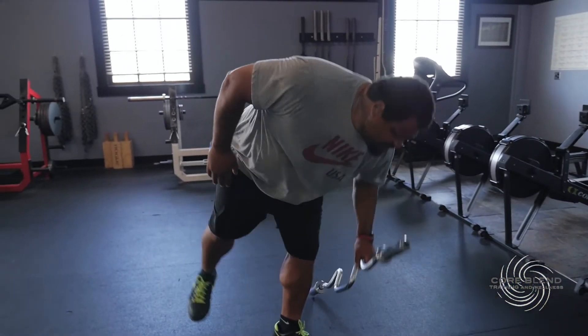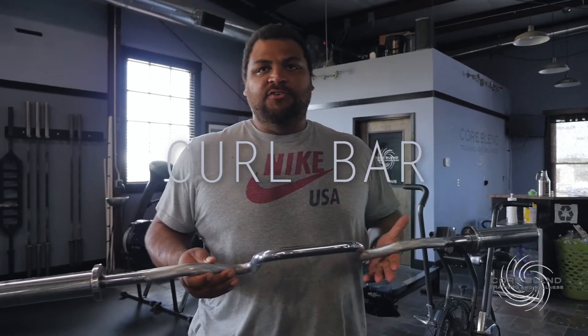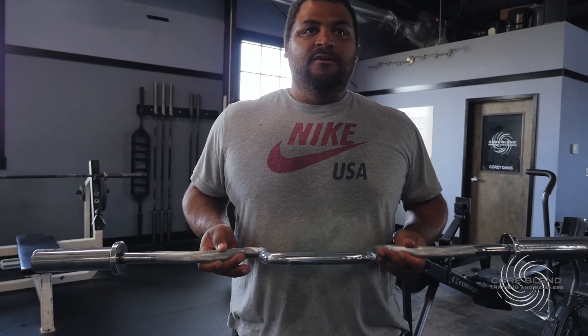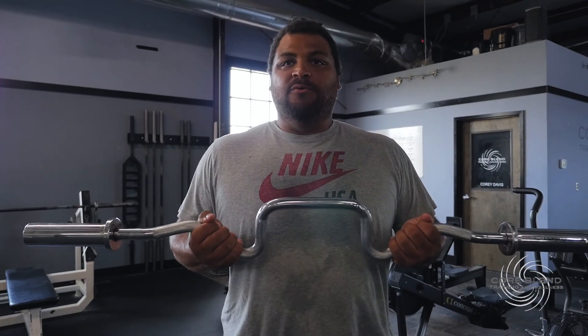And this last one is our curl bar — curls for the girls — but you can also do nose crushers with it. I just think it's a good bar to have. You put it on the bench, you can isolate and make sure you're working full range of motion. Just another great bar we have here.